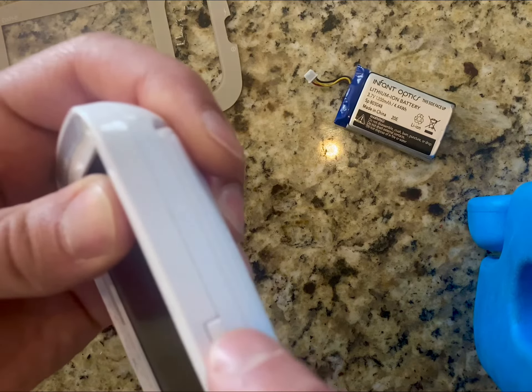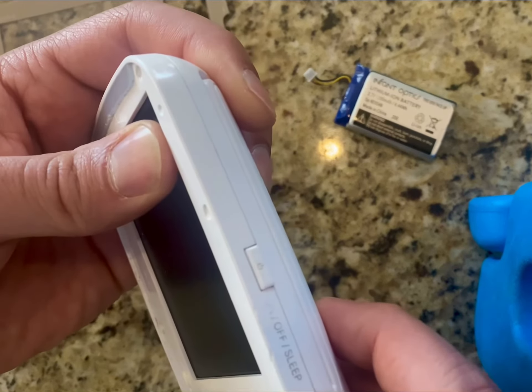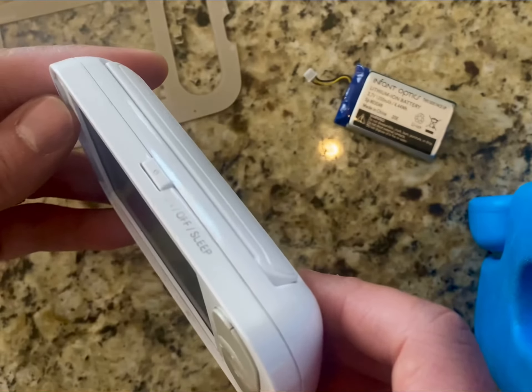So now this button pops right up and it was able to fix that, as opposed to replacing this $70 monitor.